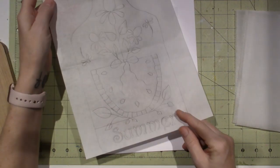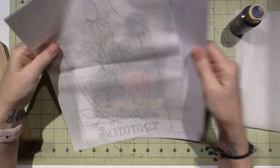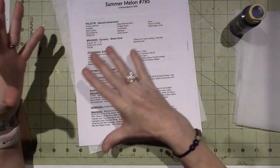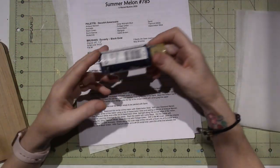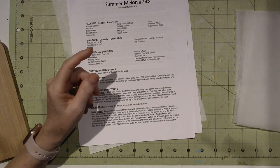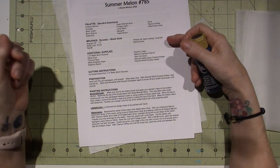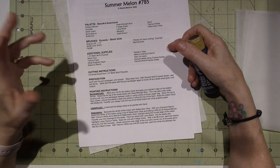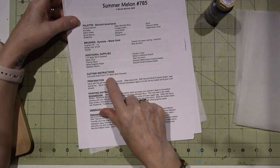I've already traced the pattern onto tracing paper. She gives you the exact directions, a color picture, all your supplies, the paint colors she uses. I tend to substitute whatever I have on hand because I have so much paint and over the years the names change. The additional supplies listed are wood glue, tracing paper, graphite paper, and stencil.